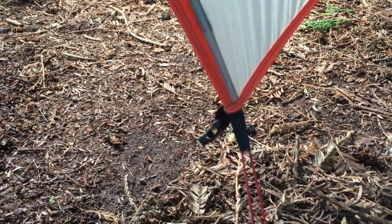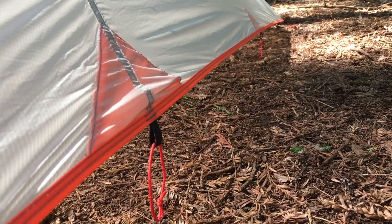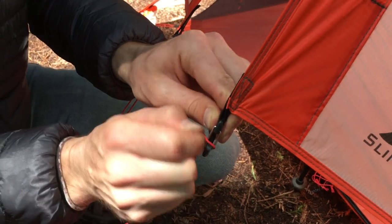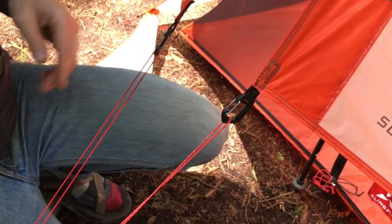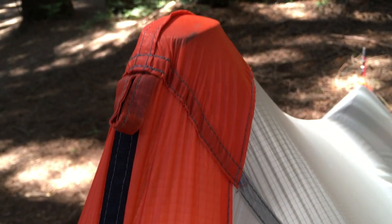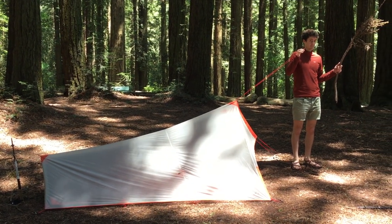The Splitwing can withstand serious weather thanks to its strategically placed reinforcements, nine perimeter stakeout loops, and two side guyouts. Entry and exit are made easy by wire gate clips on both of the wings. Three ceiling o-rings allow you to hang gear or a clothesline. The guyout loops at the head and foot apex of the tarp allow you to pitch it without trekking poles if you find yourself among well-placed trees.